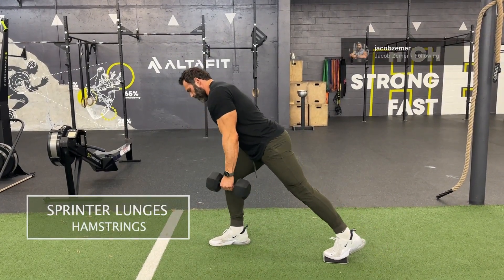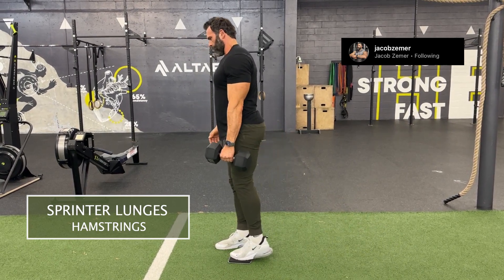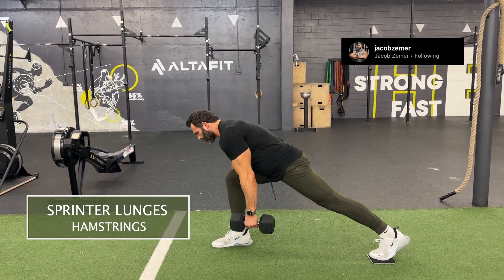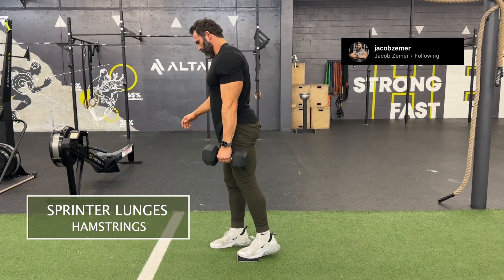Sprinter lunges. This is a hinge pattern, which means my shin is going to stay straight the entire time and I'm going to push back my hips. The emphasis here is going to be on my hamstrings and glutes while doing the sprinter lunges.